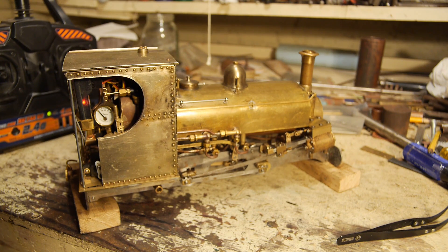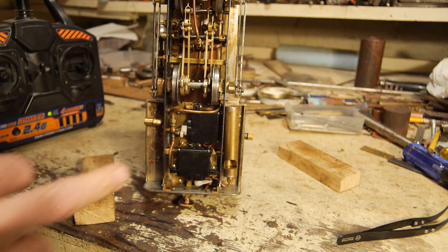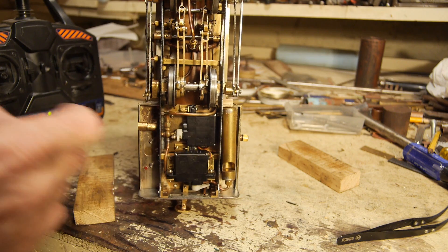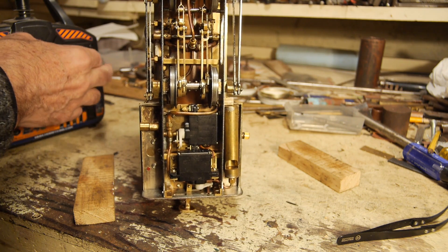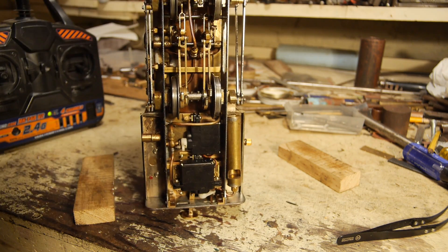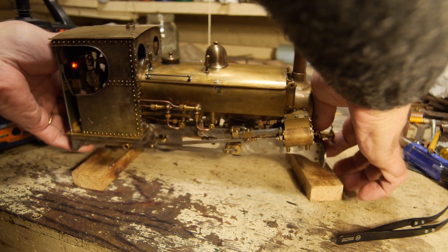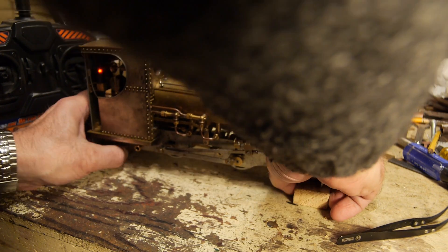And then finally the whistle servo motor, which you can see here — that operates the whistle. There's a little whistle valve there. It's all good. Put it back on the stands, so we know that's all working.